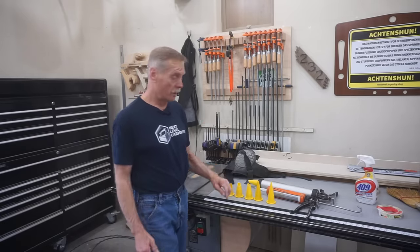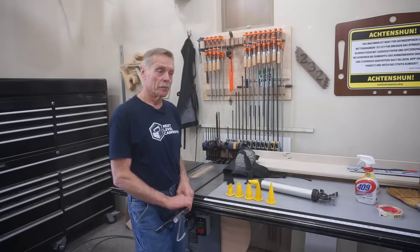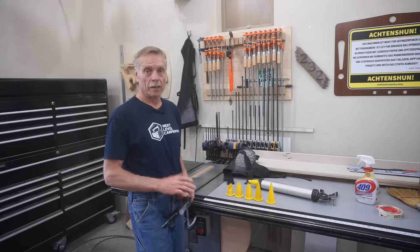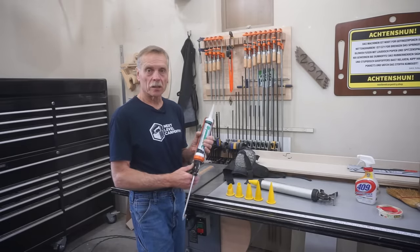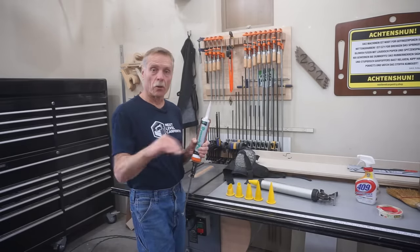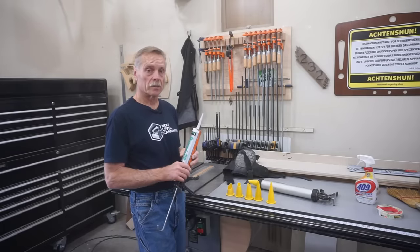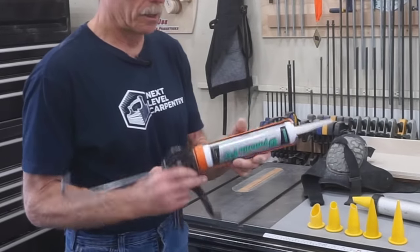Make a note: it's not the self-leveling kind. That stuff has a time and a place and a purpose, but for the most part it's difficult to work with and I don't see consistent results with it. So I use a urethane caulk that can be used vertical or horizontal, and I just tool it into place to get great results.